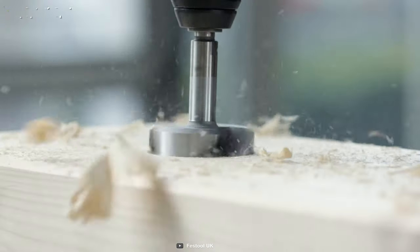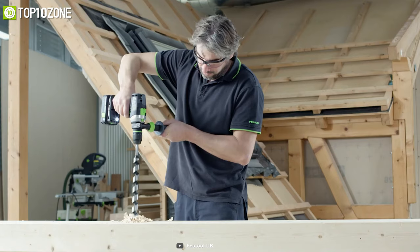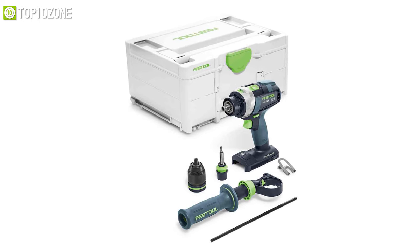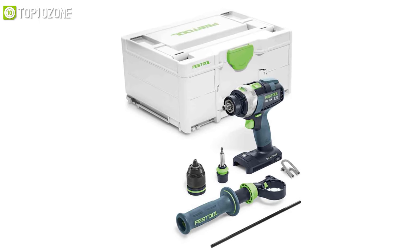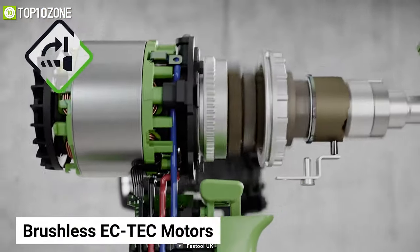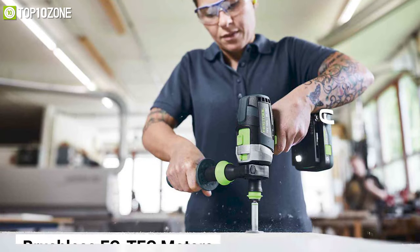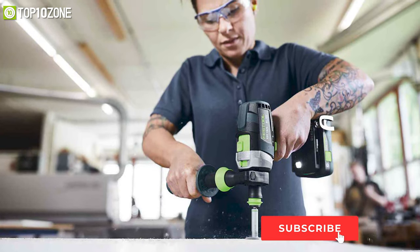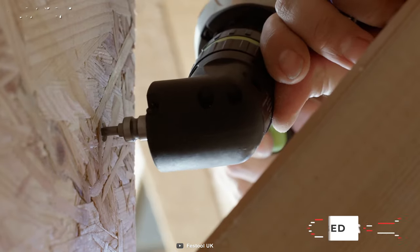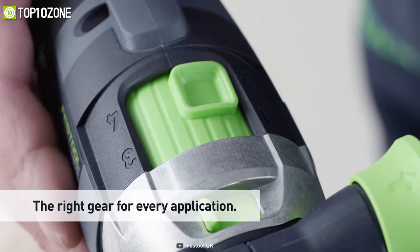Find the balance and control you have been looking for with the cordless percussion drill from Festool, which will give you an unrivaled range of applications while being compact and extra safe. Its brushless EC-TEC motors have the perfect amount of resilience and endurance, making it perfect for screws in both small and large diameters. The quad drive has four gears for various application situations.